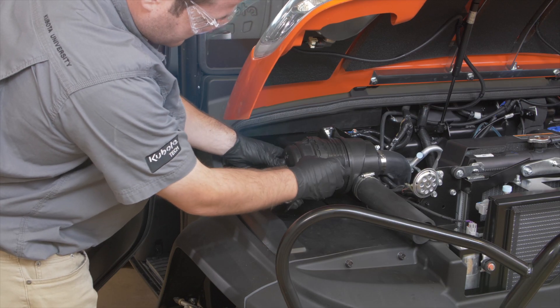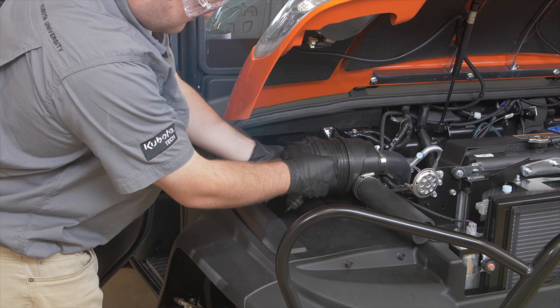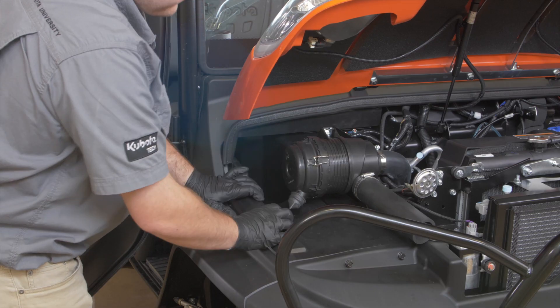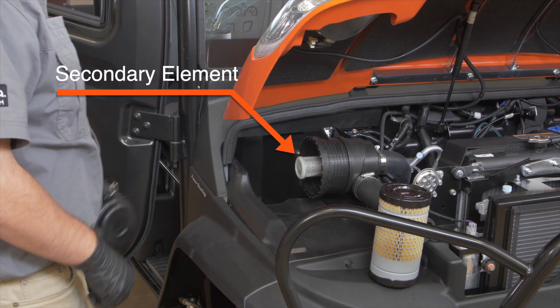In conclusion of this service procedure, be sure to refit the cover with the arrow on the rear of the cover pointed upright. If this simple step is overlooked and the cover is improperly fitted, the evacuator valve will not function and dust will adhere to the element. It's best to not touch the secondary element except when replacing it.